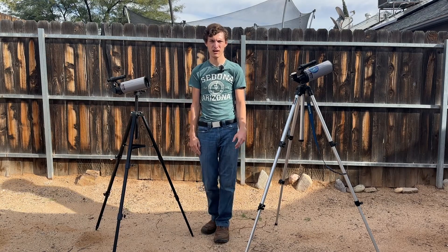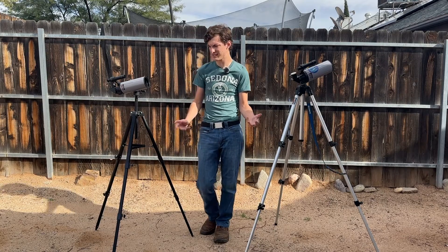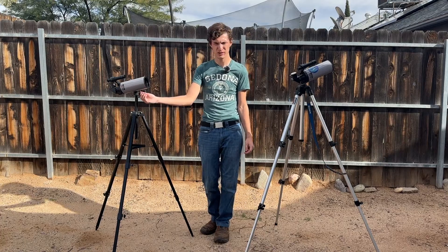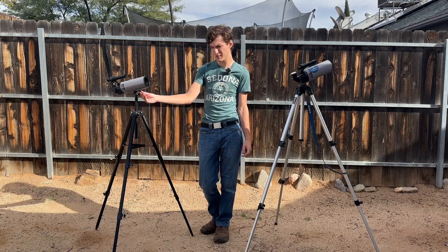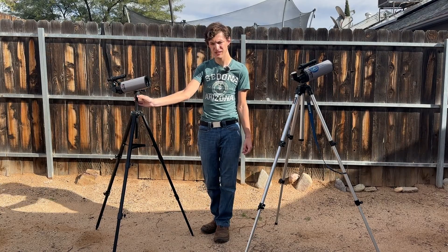You might have heard of SAR Blue before if you've seen the Max 60, which has been around for a while. It's a blue plastic 60 millimeter Maksutov that kind of looks like this. The Max 60 isn't really comparable to the Max 70 though — it's more of an educational toy that happens to be a telescope, whereas the Max 70 is at least an attempt at a serious instrument.